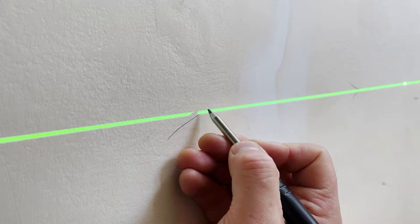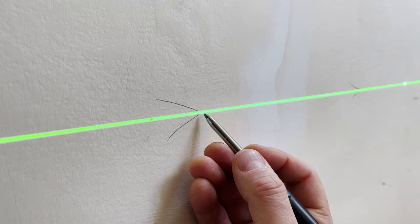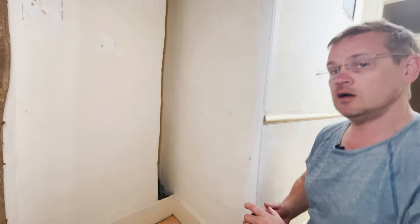A top tip for marking out: rather than putting a dot or a dash, if you put an arrow — sometimes called a crow's foot — you can see exactly where you need the line. A dot or a mark can be a bit ambiguous, but an arrow is always very clear. And there, I've marked the line off.